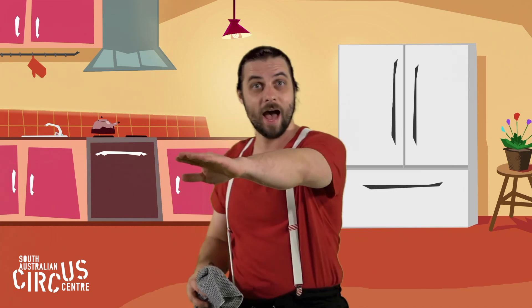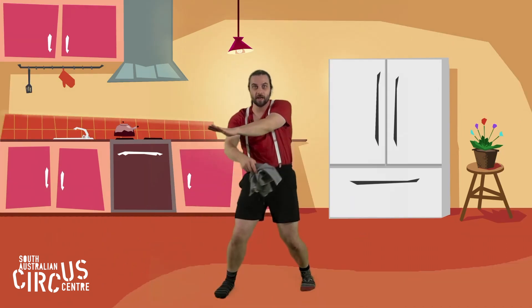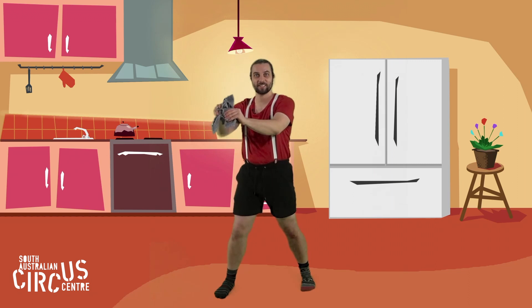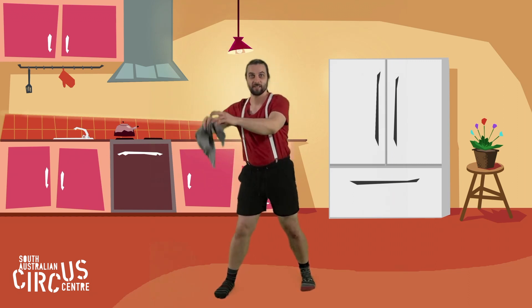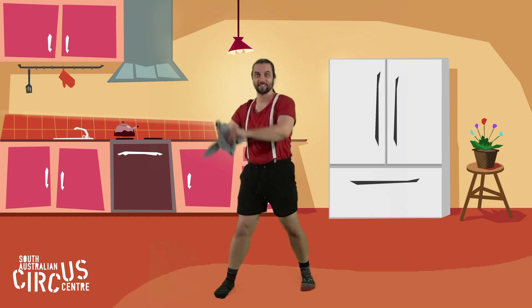Let's try throwing it from some different places. I'm going to put my arm out really long. Tea towel — under, throw, catch. Under, throw, catch. Under, throw, catch.